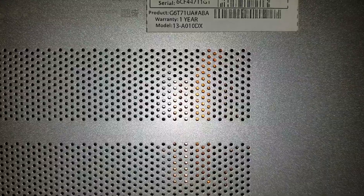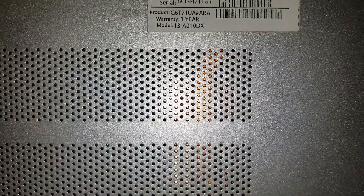I'm going to show how to disassemble an HP Pavilion 13-A010DX.